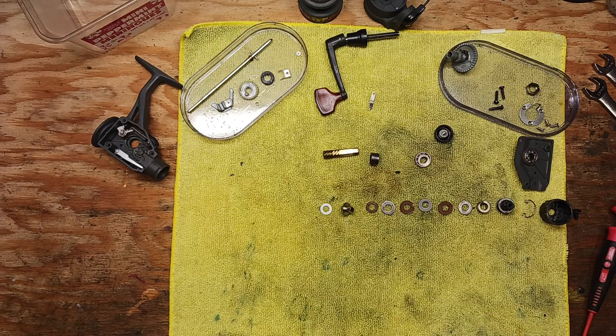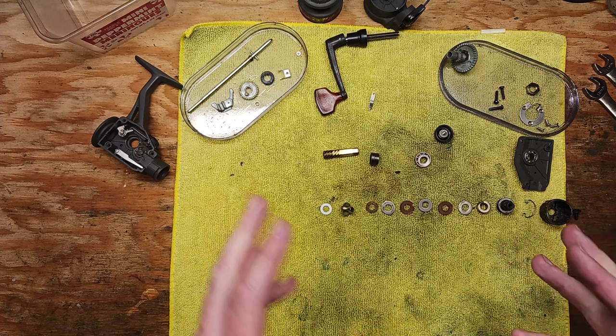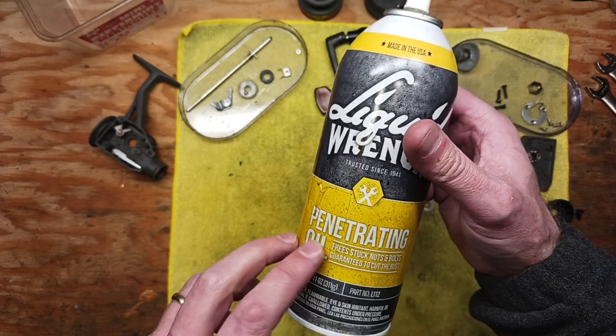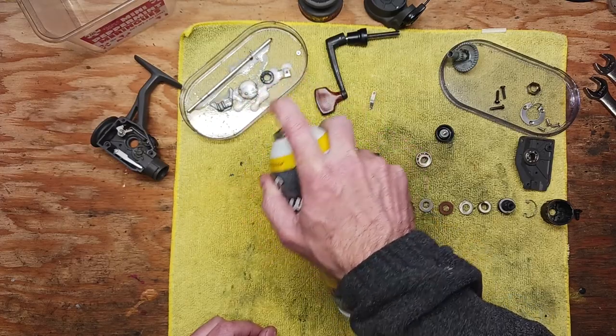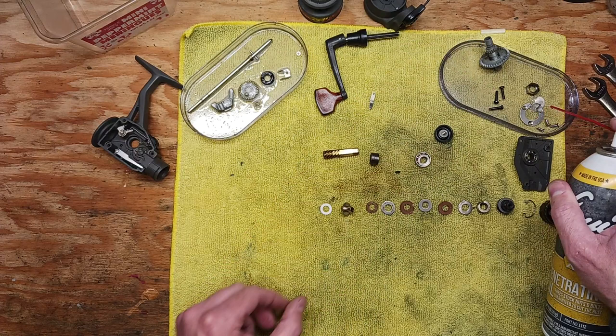We're going to take our time and clean up all these parts. I'm not going to do that on video — I've got plenty of other videos on tips and tricks. We're going to take some penetrating oil and hose down all these pieces and parts with that penetrating lube, and let that work its way in and do some magic on these parts.